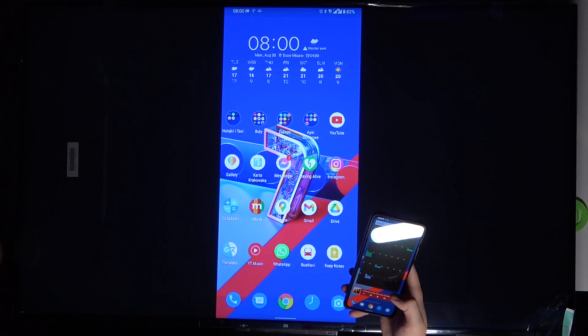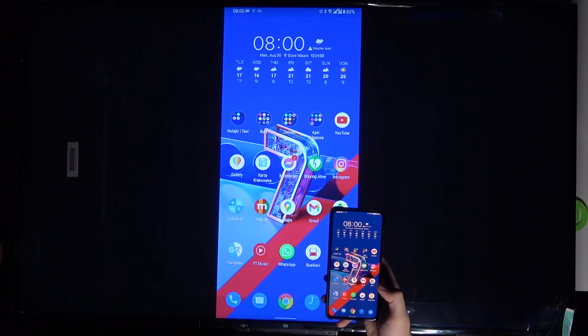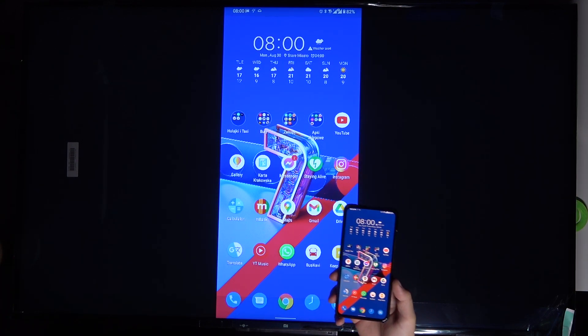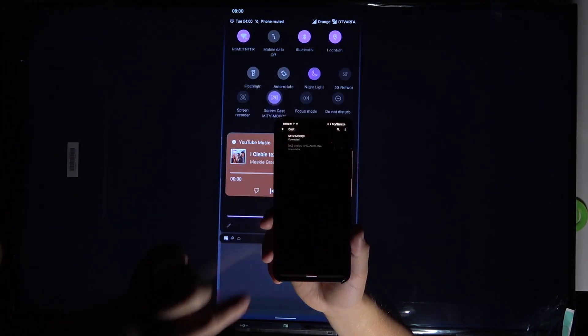As you can see, we got the notification that we are connected. I'm going to turn it off and now we can see my screen on the TV. To turn off the screencast, grab your phone, click on this icon, tap here, and tap to disconnect.